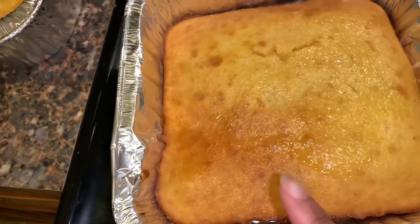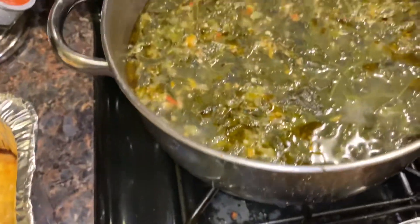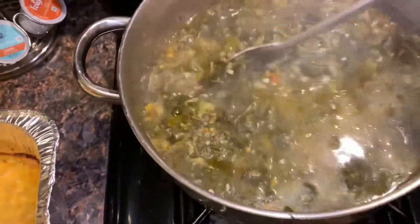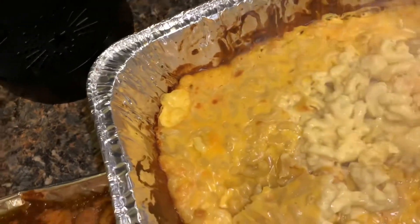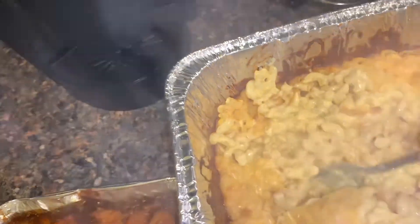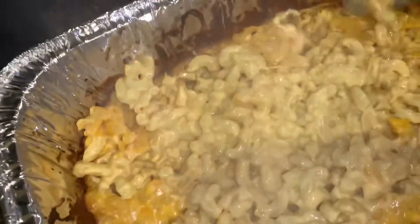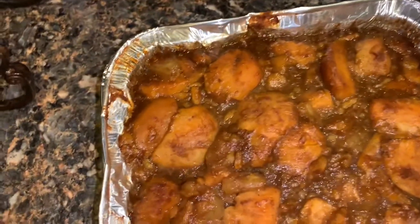My cornbread was lopsided, so that's why it looks like that. Don't come for me — I know how to make cornbread. Can y'all hear that? That's the sound of some real mac and cheese. Oh yes!